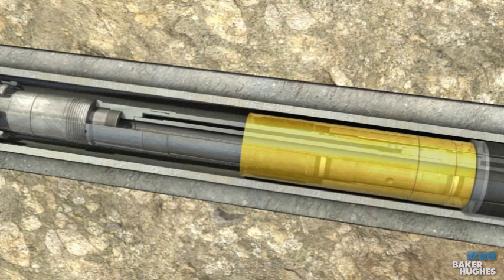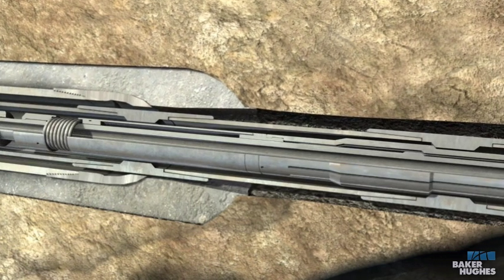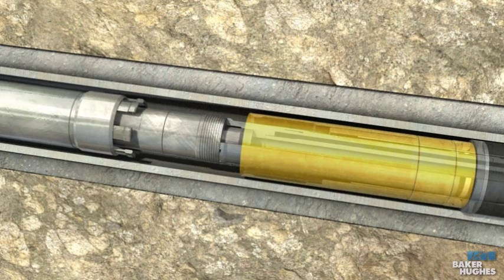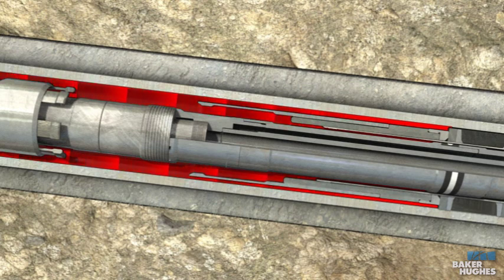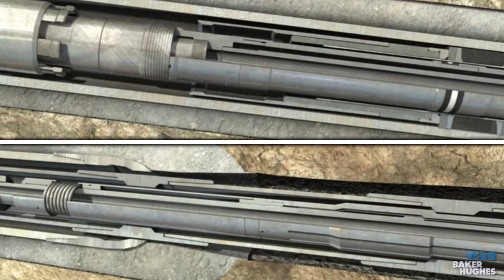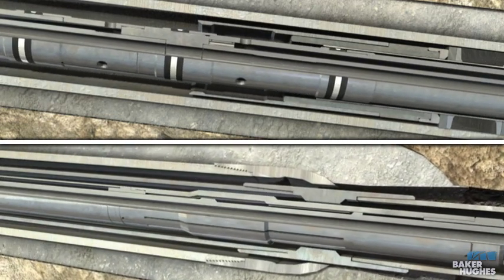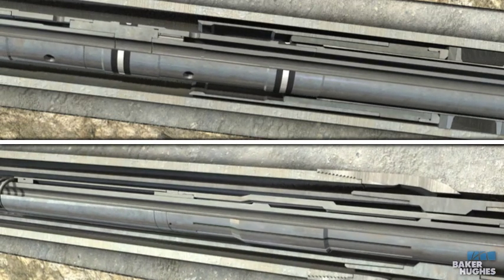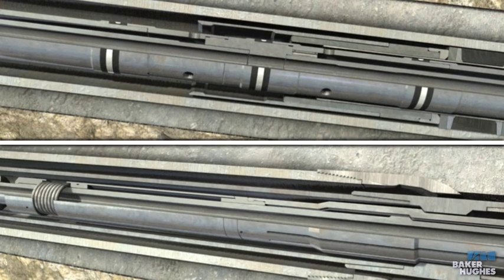Pick up the work string to position the smart collet above the first indicating coupling. Slack off 30,000 pounds — this is your test packer position. Apply the required test pressure to the annulus to confirm the SC packing element is packed off on the casing inside diameter. Pick up the work string to position the smart collet above the second indicating coupling, then slack off 30,000 pounds — this is your circulating position.